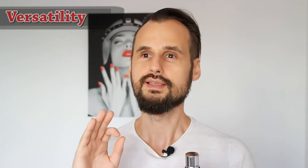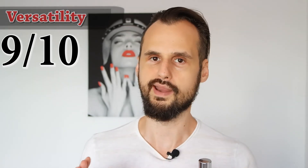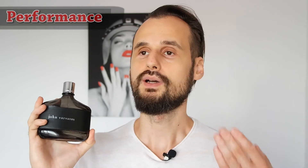When talking about versatility, I'll also mention the age group this fragrance fits best: men between 20 and 40 years old. The best seasons to use this fragrance would be spring and fall, but mostly fall, because it's a bit of a dark fragrance due to the plum and leather notes — fall being a darker season than spring. You can wear this fragrance to any occasion, less so for weddings, but fine for most everything else.